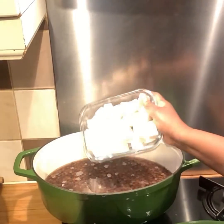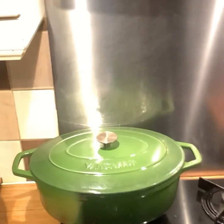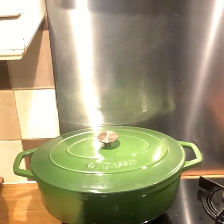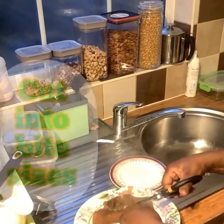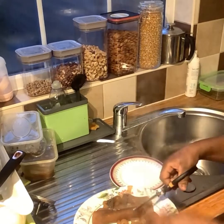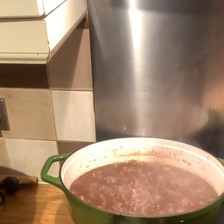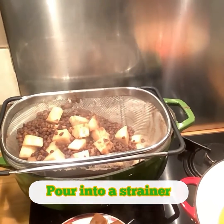I'm gonna add my yam now. Perfect — in goes the yam. I'm gonna cover and cook for about 10 minutes until the yam goes soft, while I prep my ponmo — cow skin — cut into bite sizes. The yam is already cooked, so yam is done. I'm gonna put this in my strainer to take out the excess water.